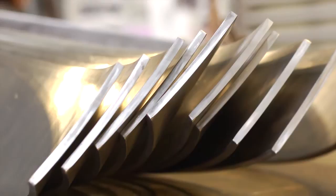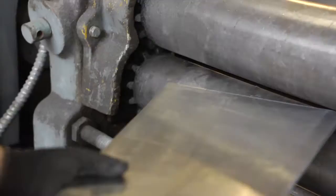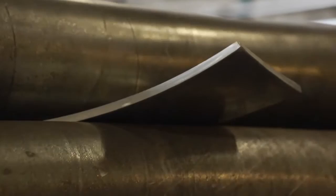Working with metal in general requires a lot of machinery, a lot of tooling, patience, strength, skill — all that stuff. So that took a long time to develop.